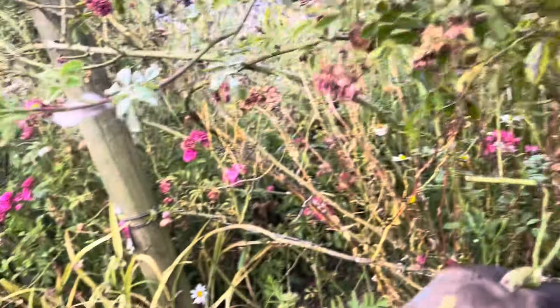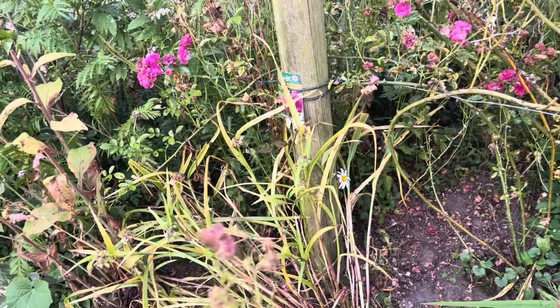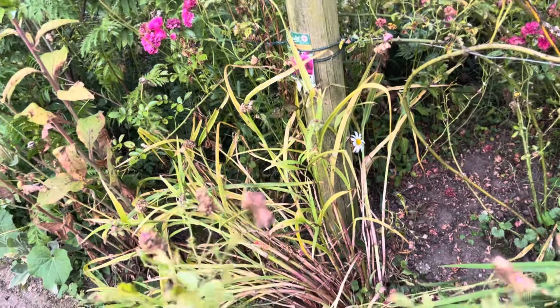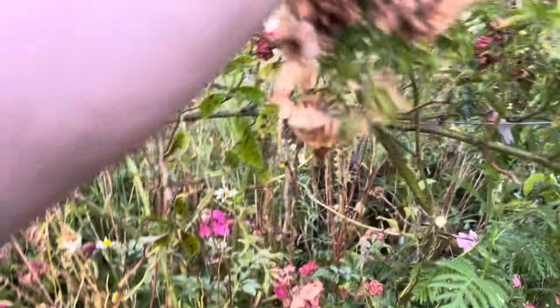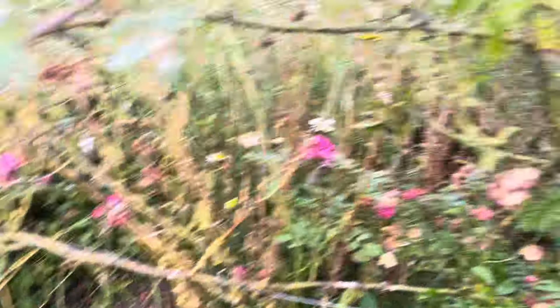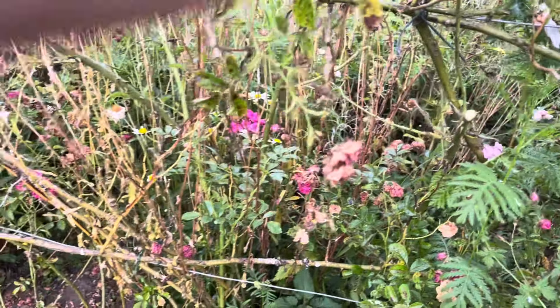I'm going to give this quite a radical haircut because it's looking really scruffy — it's got quite a lot of black spots and it will really benefit from a good tidy up. Just cutting all these back and then I'm going to put these in the compost heap. I could put them in my brown bin but I have got lots of compost heaps and I'm a slow composter, so I'm sure they'll be absolutely fine.